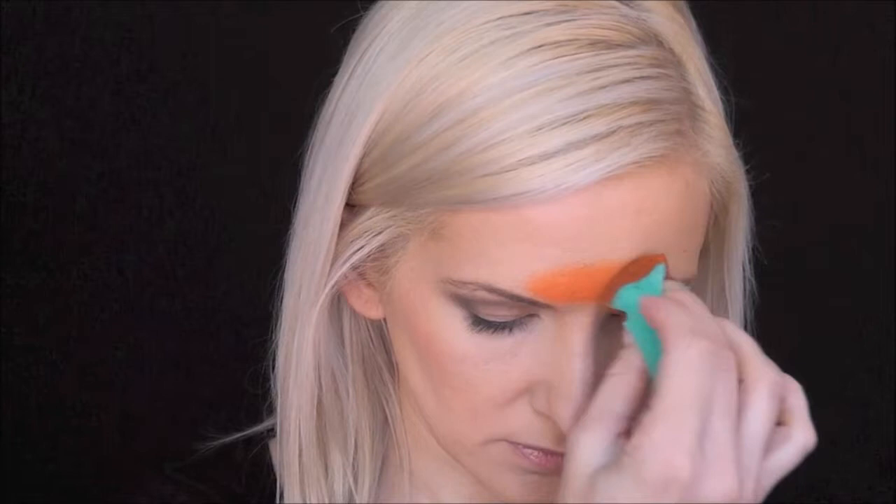So first I've loaded up some Paradise Foxy on a Fantasy Worldwide sponge. This is a really pretty, kind of a darker pumpkin-y orange color, and it's perfect for this look. I'm just going to go in right in the center of my forehead, make two little spots coming up, and then go straight down the nose.